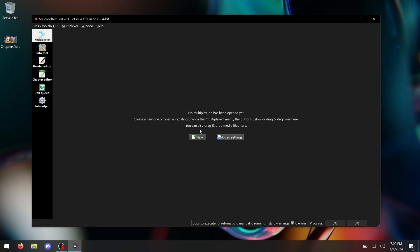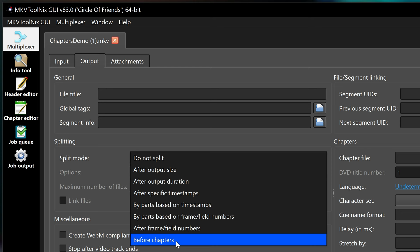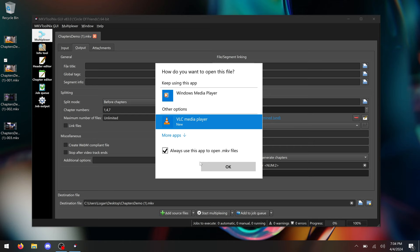Knowing all this information, we can use MKVToolnix to split the file according to these chapter numbers and end up with individual MKV files. Open MKVToolnix, drag in the MKV file, and then in the interface go to the Output tab. From here, you'll see a section called Splitting, and you'll want to change the split mode from Do Not Split to Before Chapters. In the box for chapter numbers that appears, type in 1, 4, 7 — the numbers corresponding to the chapters that each episode starts at. Hit the Start Multiplexing button, and MKVToolnix should spit out a new MKV file for each episode you entered the chapter number for. Just repeat this for any disc that has its episodes formatted like this, and you should be able to bring your series into Plex or Jellyfin just fine.